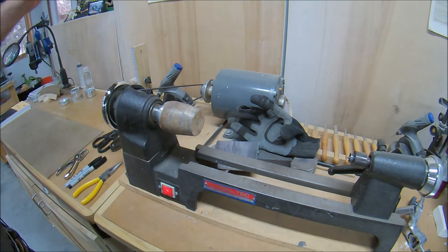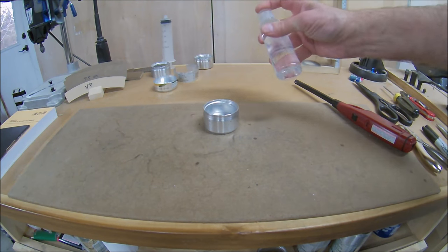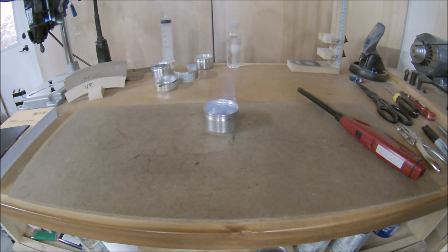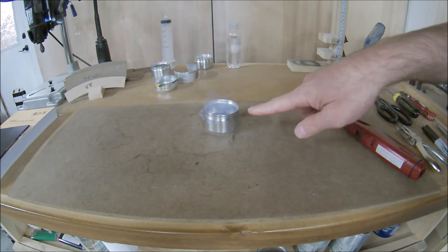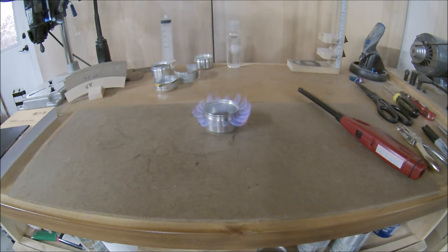Now we can test it out. I use either denatured alcohol or yellow bottle HEET — not rubbing alcohol or isopropyl, which make a sooty black residue on the bottom of your pots and don't burn as efficiently. It usually takes about 30 seconds for these stoves to bloom and for the alcohol to heat up enough to start coming out the jets — not that long with a smaller stove though. Putting the pot down on the center will snuff out the center flame, which is just a waste of alcohol. There you go — a small juice can stove to add to your collection. Thanks for watching.